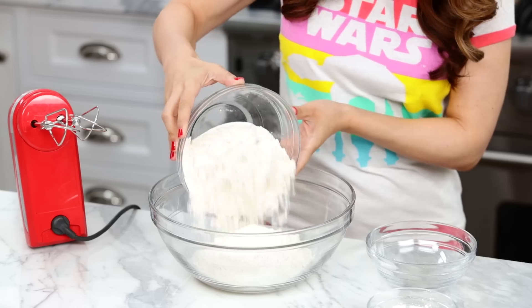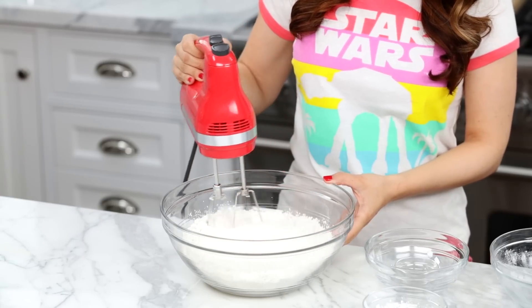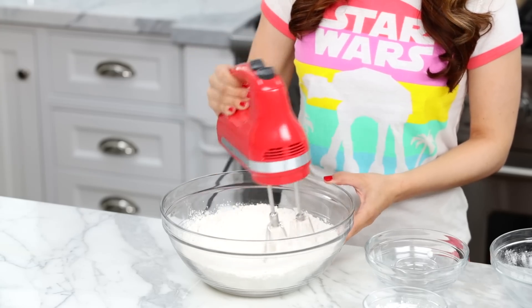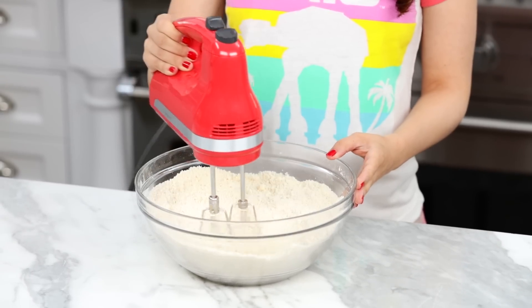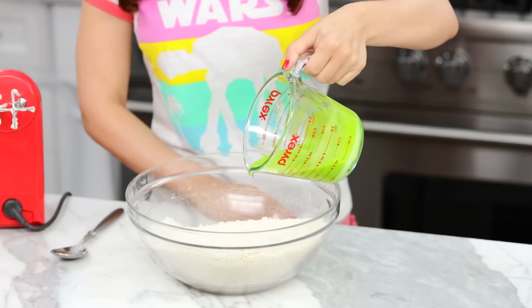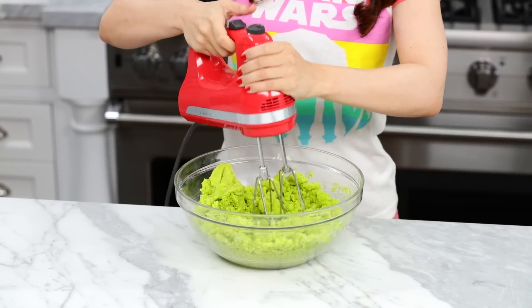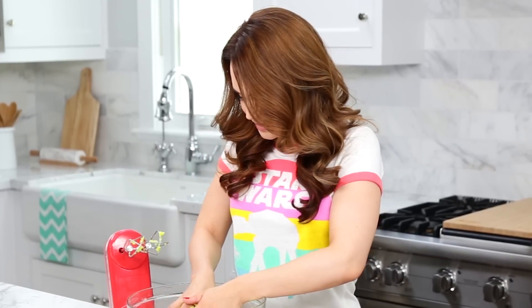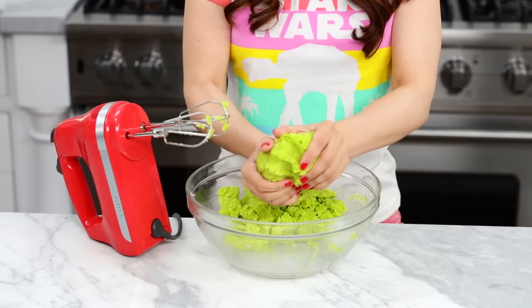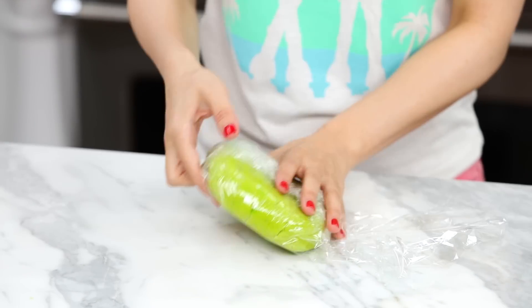Now in a large bowl, mix together your dry ingredients: sugar, flour, cornstarch, and salt. Mix until well combined — I usually use a whisk, but today I'm gonna be using an electric hand mixer. Once mixed, add your butter, then combine using your hand mixer until it's nice and crumbly, kind of like a pie crust. Once the mixture is crumbly, add in our green mixture and mix together once again until well combined. Then it's time to use your hands — press the dough together. This just smells like a big ball of mint! Separate the dough into halves.